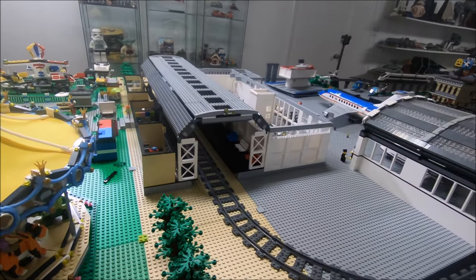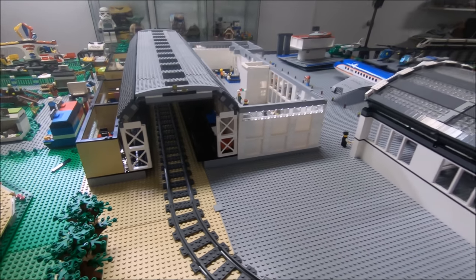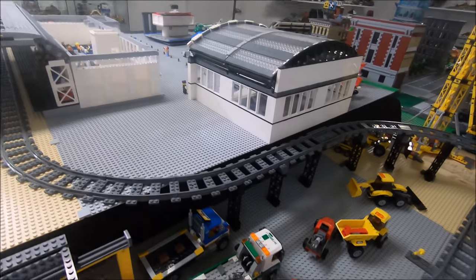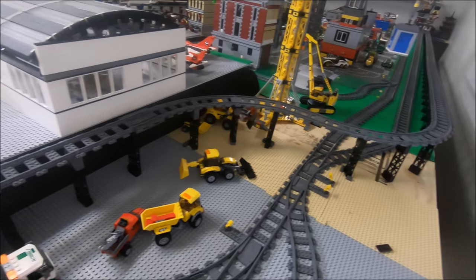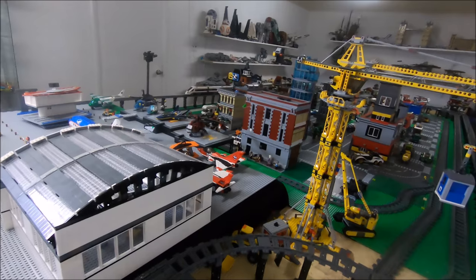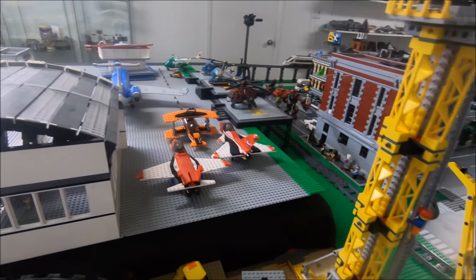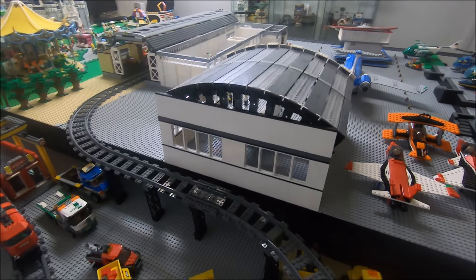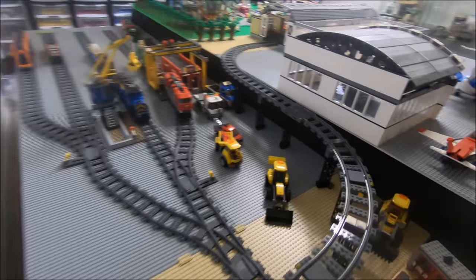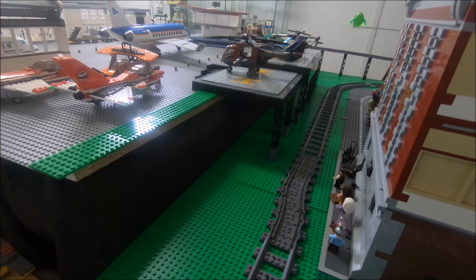Here's the back side of the canopy, with some of the suspended train track going all the way down. And then just a view from this angle of the back side of my hangar and the suspended helipads as well.